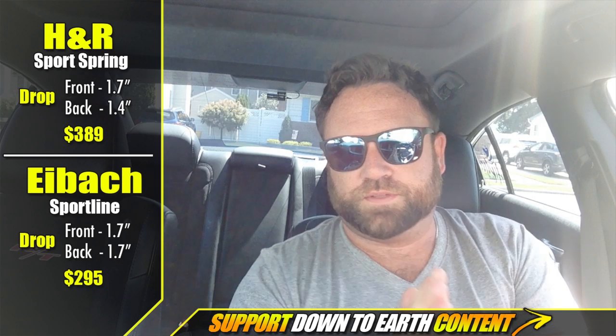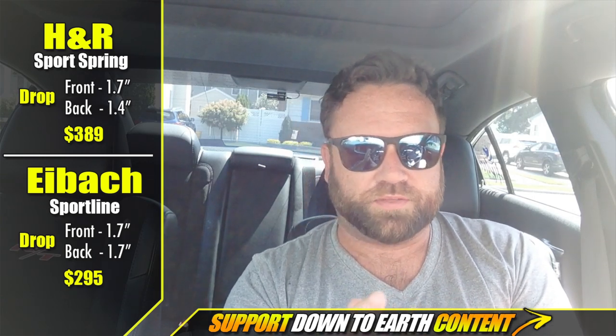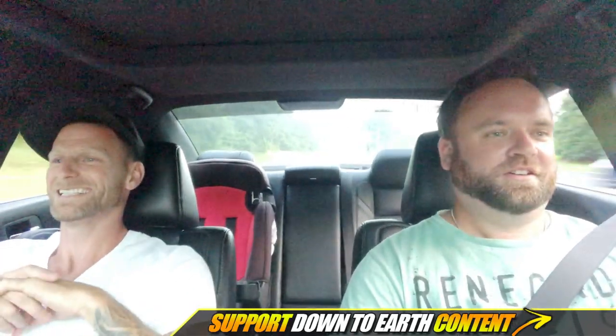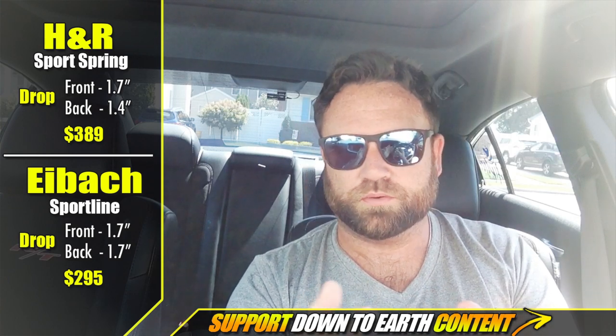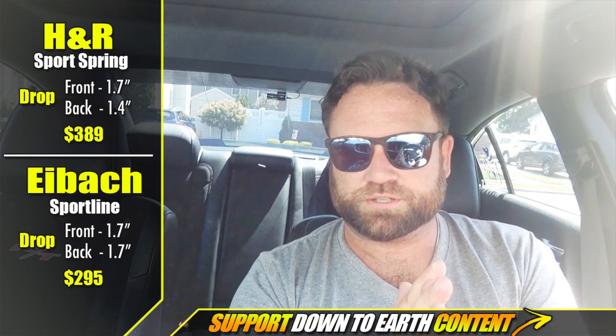The next portion of the review was supposed to be a driving segment in the Charger RT with H&R lowering springs. However, after reviewing the footage it was very difficult to hear what was being said — also there may be something wrong with the camera phone. So instead, he'll talk through what he experienced and then show the footage after.